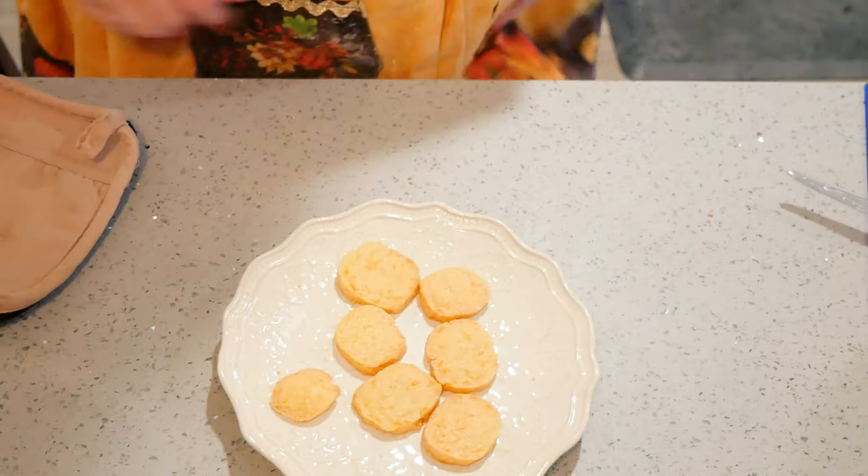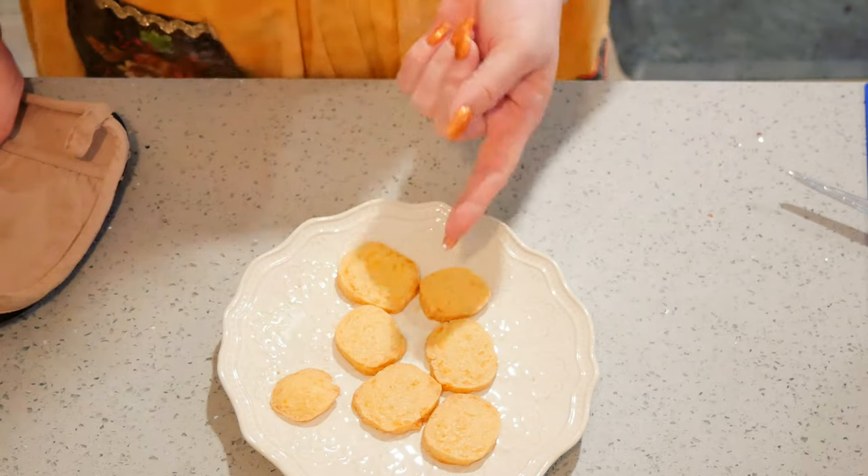I'm going to eat this entire plate — well, maybe not, my husband's going to come home and see these. These are perfect for holiday entertaining. I make them every year for Christmas, either in this form or a cheese puff form.